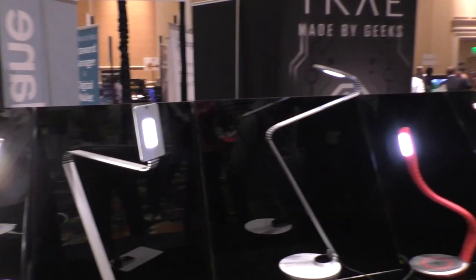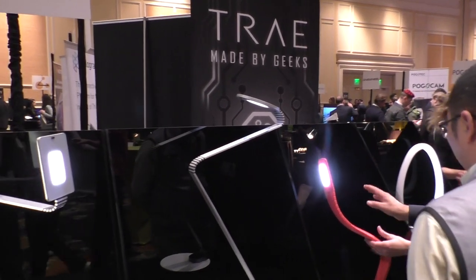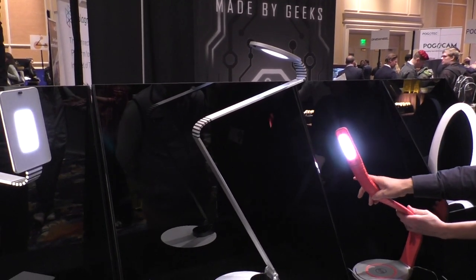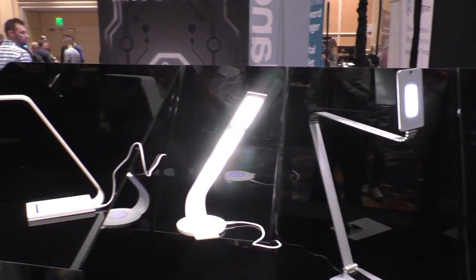These are absolutely beautiful. The Color Touch family is launching on Amazon next month. The other families — Metal in Motion and OLED — are launching in May through various retailers we can't talk about yet, as well as online. There's much more than lamps coming from this brand. The company is TRAE, T-R-A-E, and you can find out more at TRAEProducts.com, where you'll learn about the team, the story, and each of these lamps.